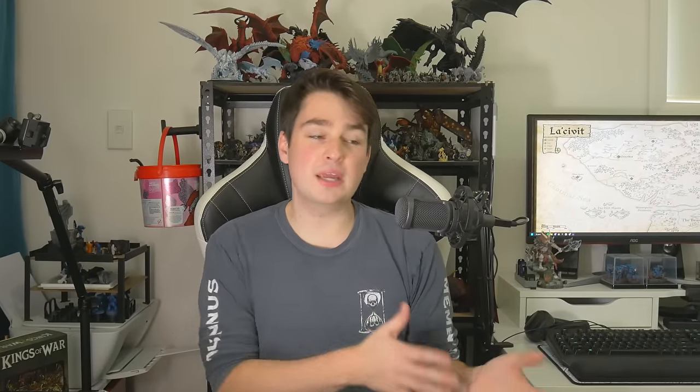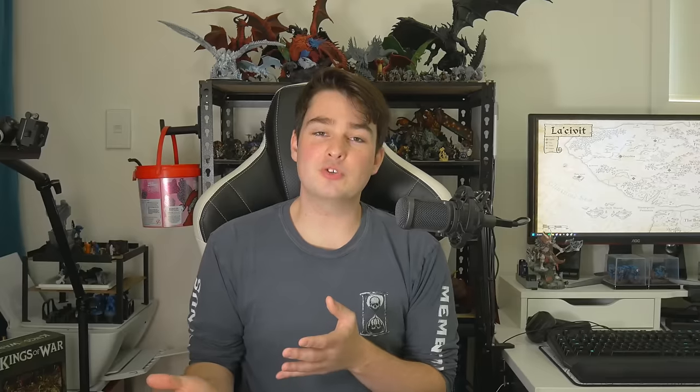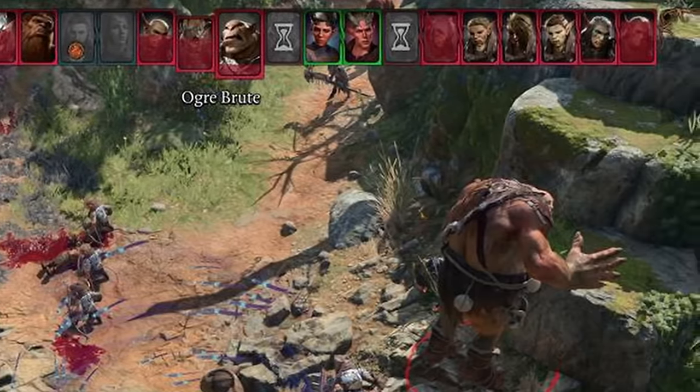I'm no wargamer, so it's not often that I'm painting large armies of similar looking minis. But even so, as a dungeon master, every so often an encounter or an adventure will call for a large number of similar minis, so even I can find myself batch painting a large number of models.